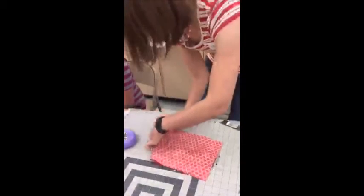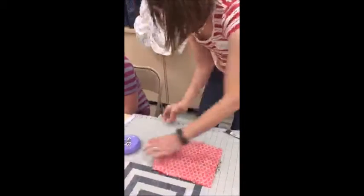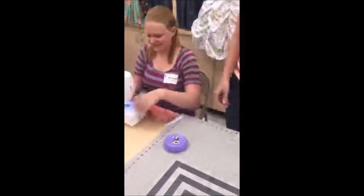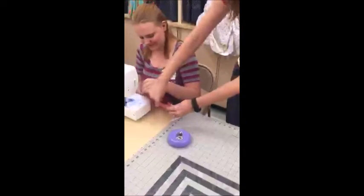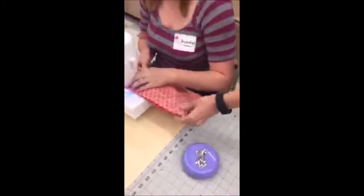So she's going to sew the sides and the bottom for us. While you sew you want to make sure your strap kind of stays down.